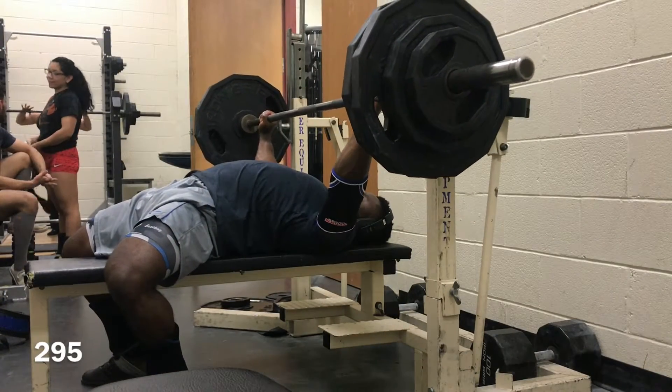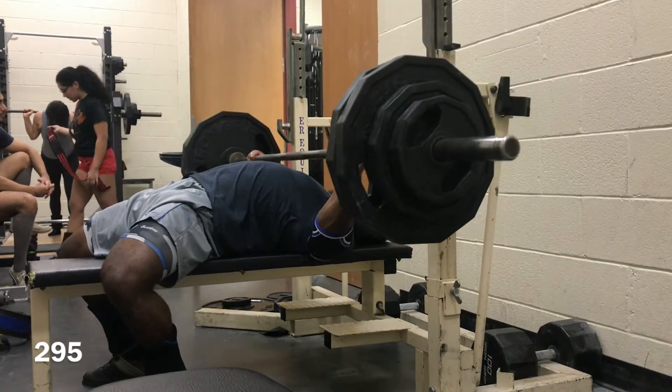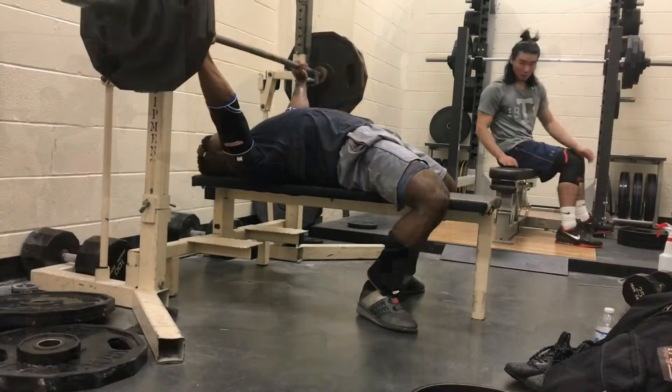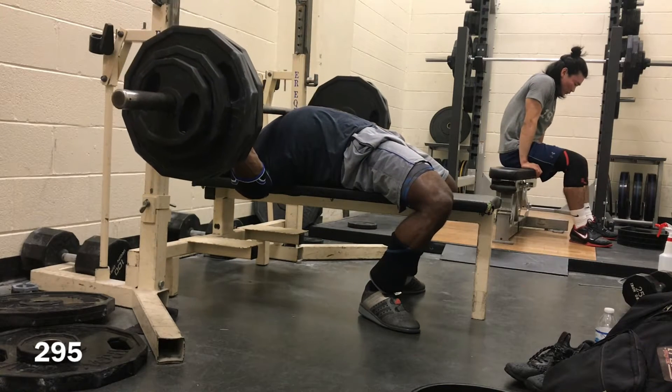I wrapped up squats and moved on to the bench. I was doing 295 pounds for doubles. Pretty easy. My elbow wasn't hurting, so it was pretty smooth. Knocked them out pretty fast.